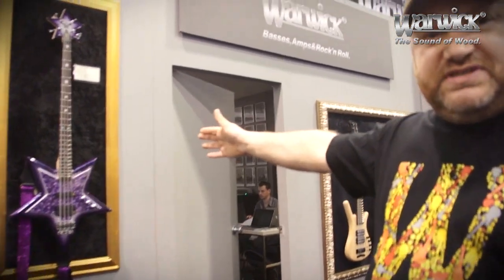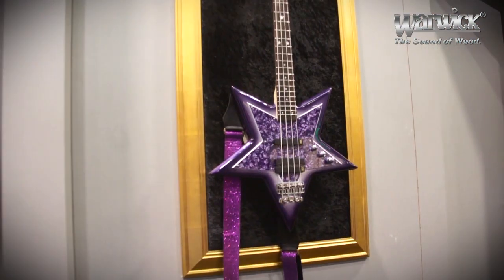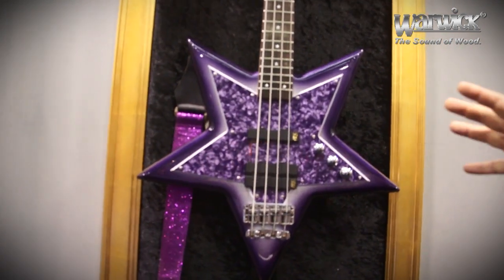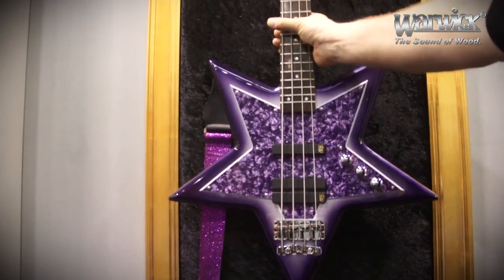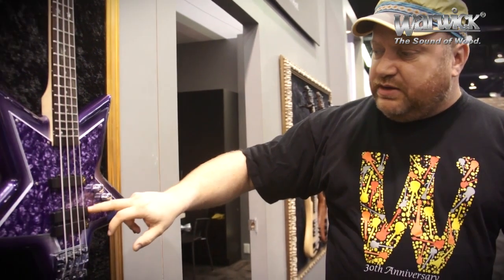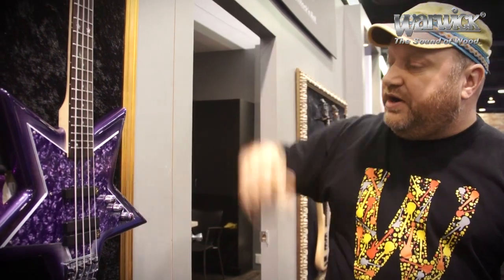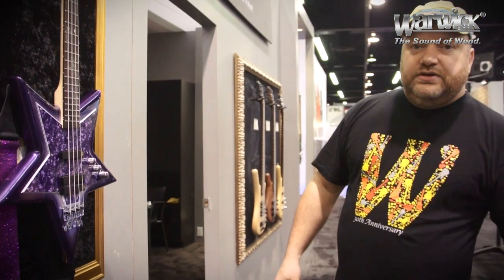Here we have the Bootsy Collins Artist Series Bass, based on the Space Bass Bootsy received two years ago from Warwick. This is a Chinese-made model based on his signature model. It's a very unique bass — available in this nice purple color, equipped with MEC pickups, MEC electronics, and Warwick hardware, as usual. So this is a brand new thing for this year, for all the funksters and all the hipsters.